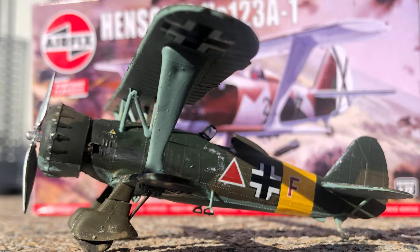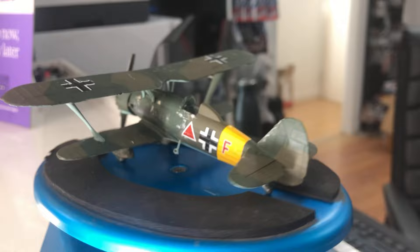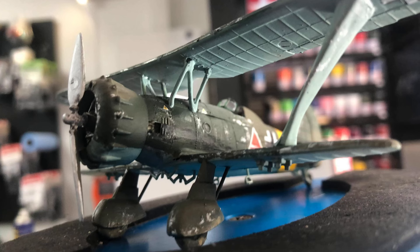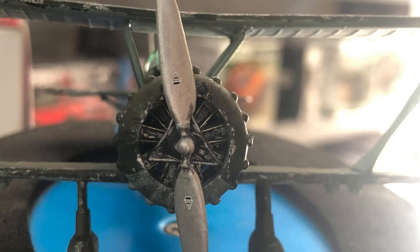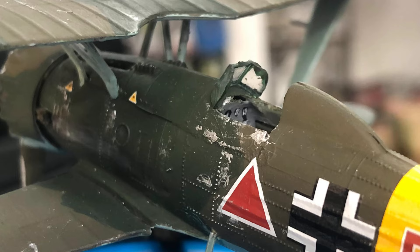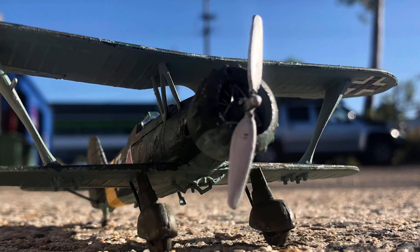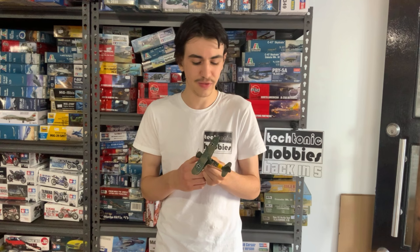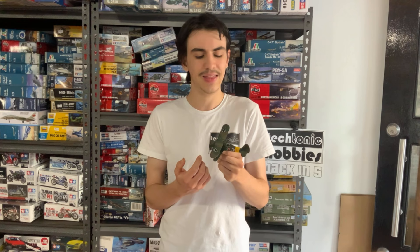Here we have the finished model kit. It was a relatively easy build — it goes together very well and the details are honestly quite nice. The raised details and minimal cockpit show the kit's age, clearly released in 1960, but it goes together really well with decent engine detail, and if you spend a bit of time you can do some nice touch-ups on the interior. The Henschel 123 is a biplane from before World War II that was still seeing action in 1943 in Russia — a very interesting and rare example. I definitely recommend it, especially for beginners or those wanting a kit they can modify.